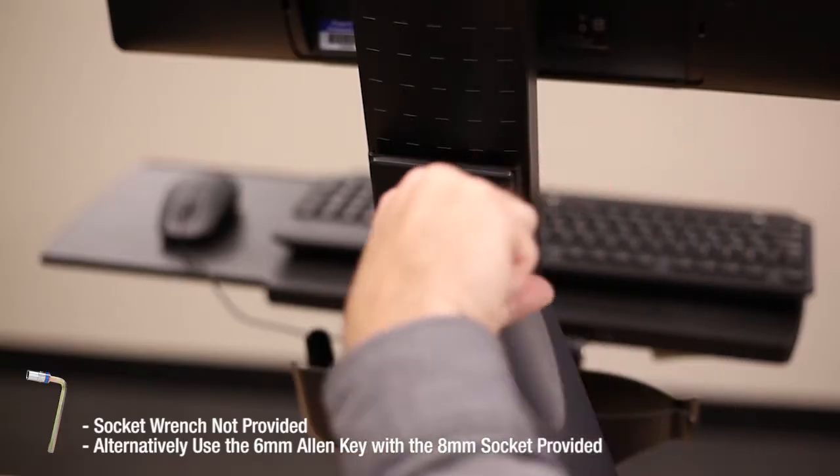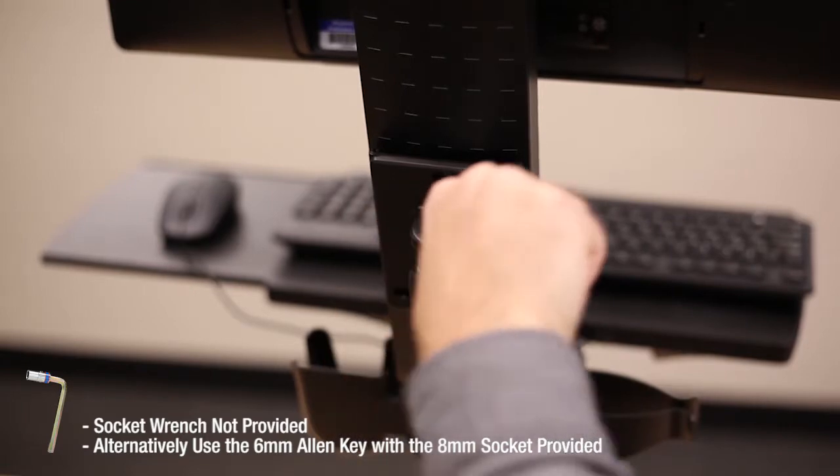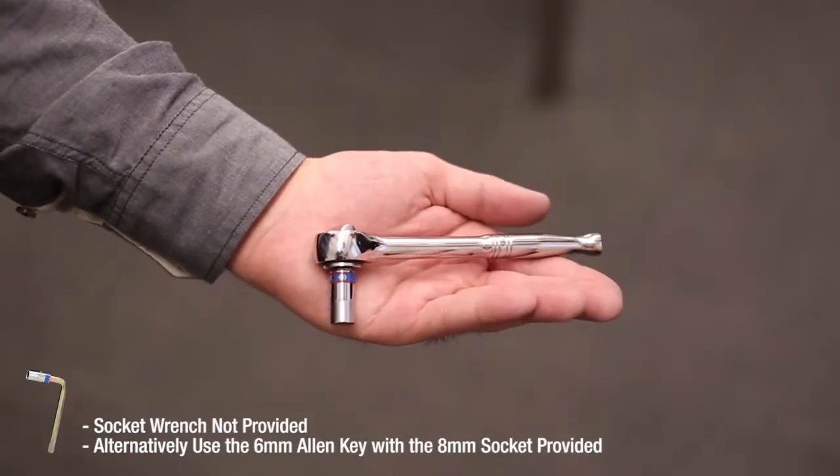You're going to need the 8mm socket that came with your EasyGlide. If you've lost it, don't worry — it's a standard size.